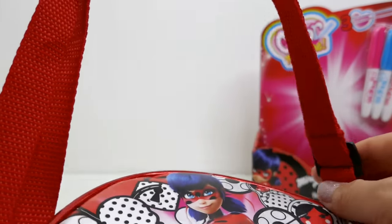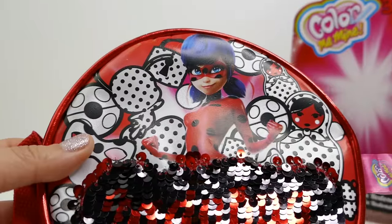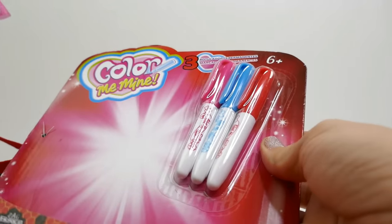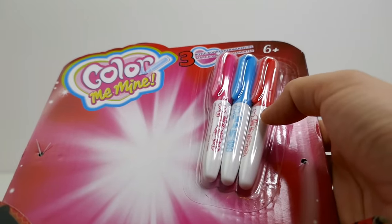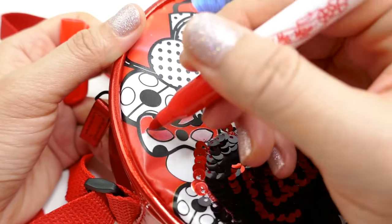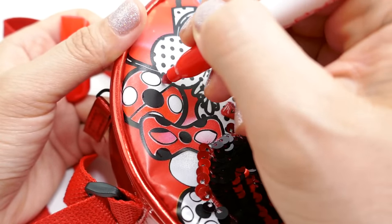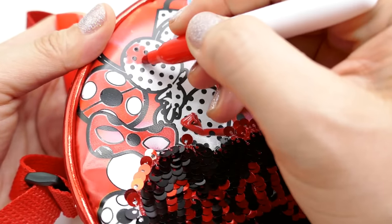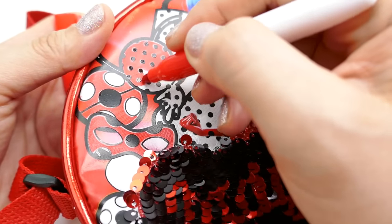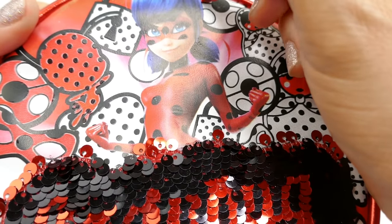I love that it has adjustable straps so you can wear this around your shoulders. Let's go ahead and customize this - we have three markers: pink, blue, and red. We're going to start with red on the mask, the yo-yo, Tiki, and more yo-yos.